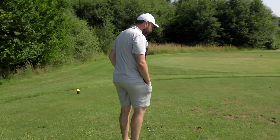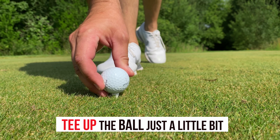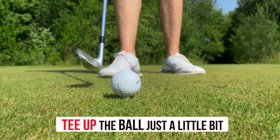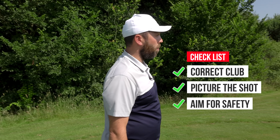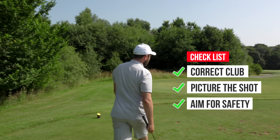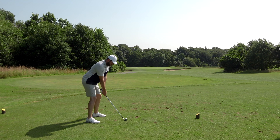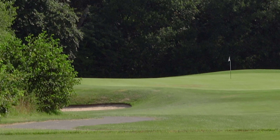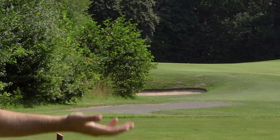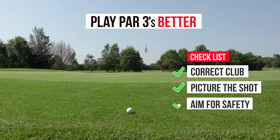Another tip: a par three is a great opportunity to give yourself a perfect lie. When you tee the golf ball up, tee it just a touch off the ground — you don't want it sky high, just peeping out the top of the grass. Picture a nice shot. I know I've got plenty of club, so I'm going to commit to this shot. If I hit it full I know it's going to go towards the back of the green and that's okay. Avoiding trouble is key. I've hit that very nicely and it should be on the back of the green. It has just run over the back, but a little chip or maybe a putt — we are eliminating that big number. Really important, certainly playing par threes.